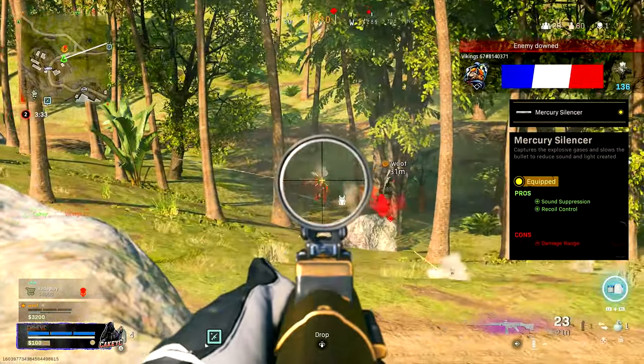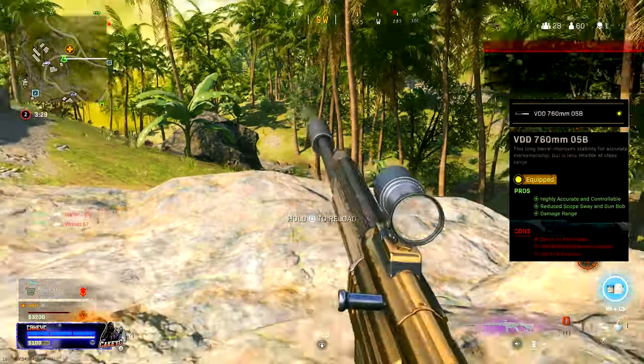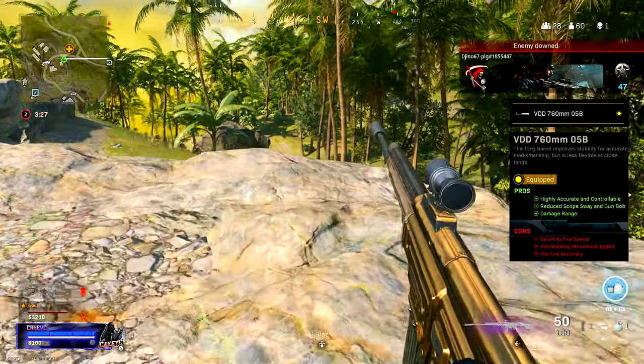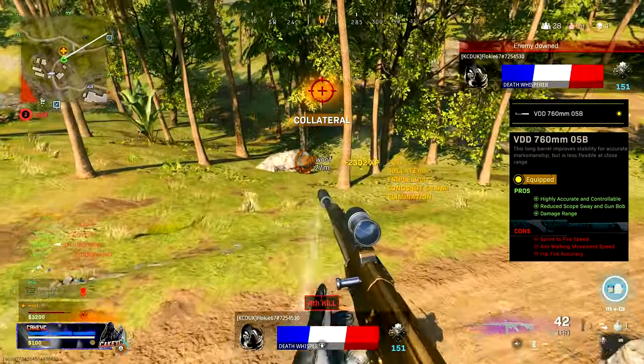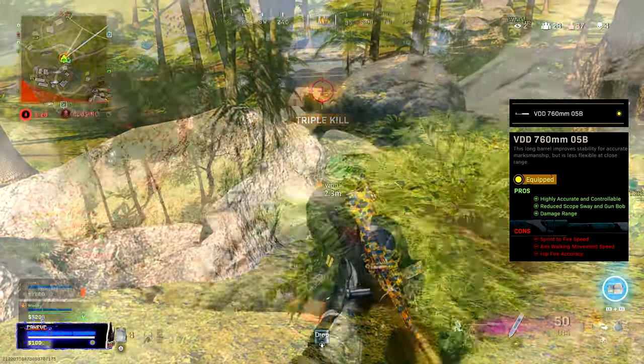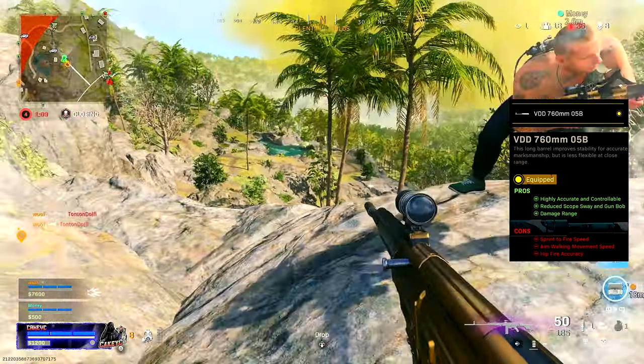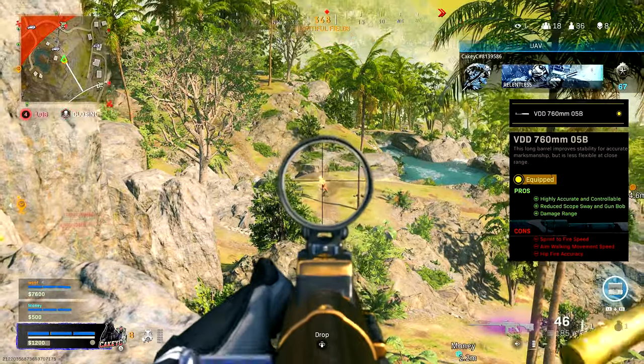The Mercury Silencer does take away some damage range, but we're going to make up for that with the barrel. We're going to put on the VDD 760mm 05B barrel, and you can see here on the pros it's going to give us some damage range, making up for what we lost with the Mercury Silencer. It also gives us a highly accurate and controllable gun and reduces scope sway and gun bob.